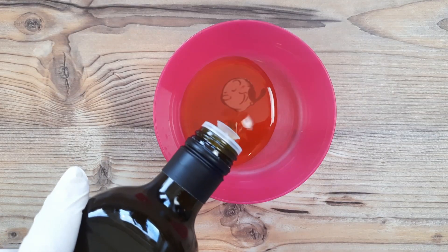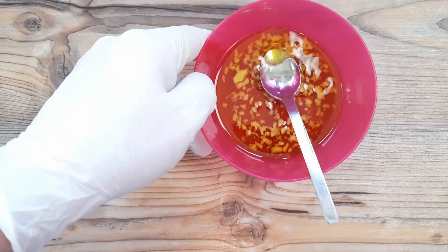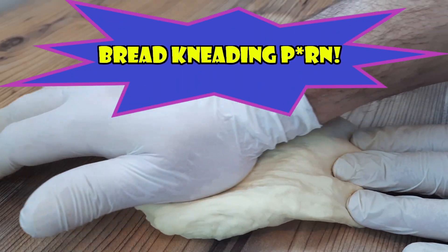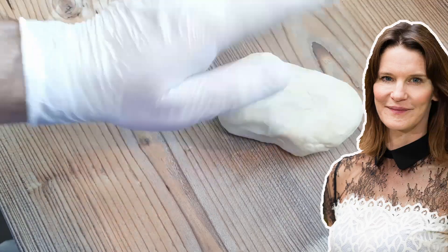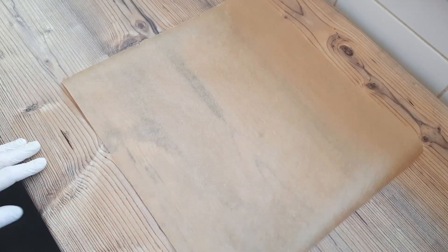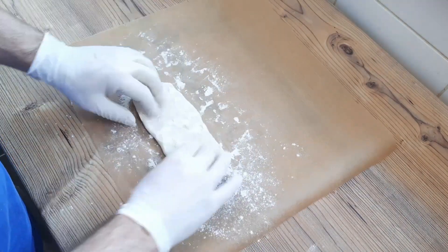50 grams of olive oil — and Popeye wouldn't agree, but melted butter also works like a dream if olive oil is not available. I added a teaspoon of minced garlic, then shape it into a tube and flatten a little while coating in flour before rolling out.